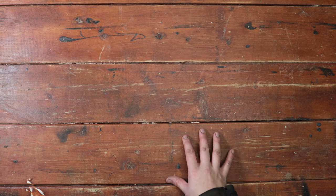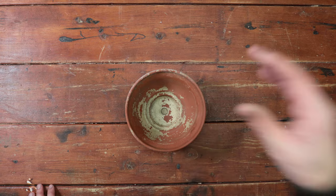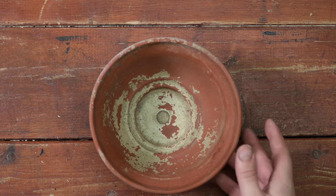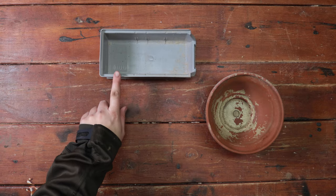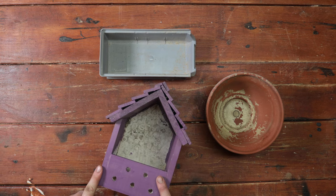So what do you need? Well essentially, you need to start with a container — we definitely recommend repurposing. For example, you could use a ceramic plant pot or planter, or even recycle a plastic box. We're going to be using this old insect hotel.